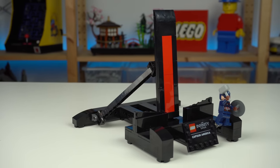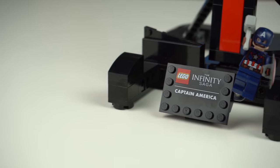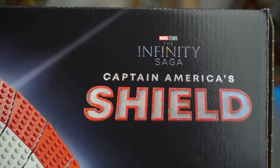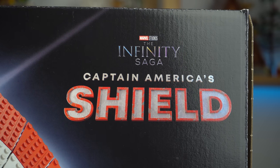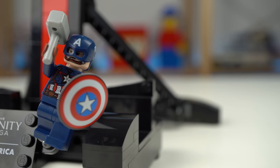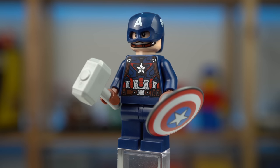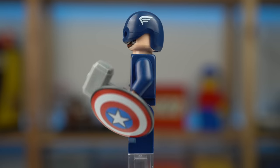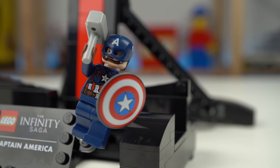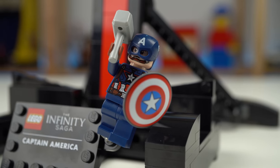The stand is pretty straightforward as far as LEGO stands go, with the most notable thing being the printed plaque piece that says "Captain America" instead of "Captain America's Shield." The whole point of this set is the shield, and yet the plaque mentions the hero, which I found really odd. You'd think we'd be getting a pretty special minifigure out of such a big and exclusive set — but this version of Captain America has appeared two other times in significantly cheaper LEGO products, so there's that.